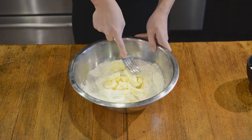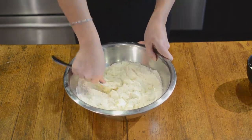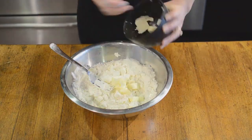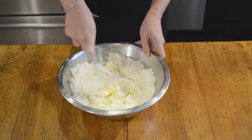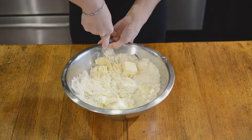When I told people I was making pastry dough for the first time, they were like, oh you used a dough cutter, right? And I'm like, no, I used a fork and it took a super long time. So now I know and can tell you all that there are tools to make this easier, just not shown here.